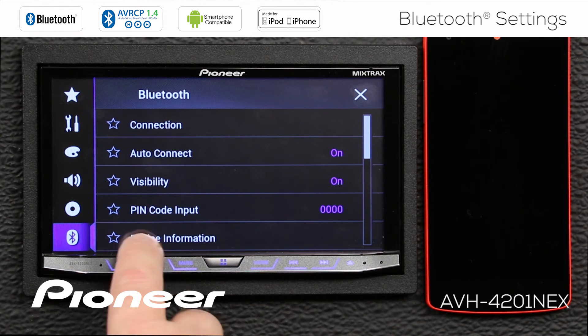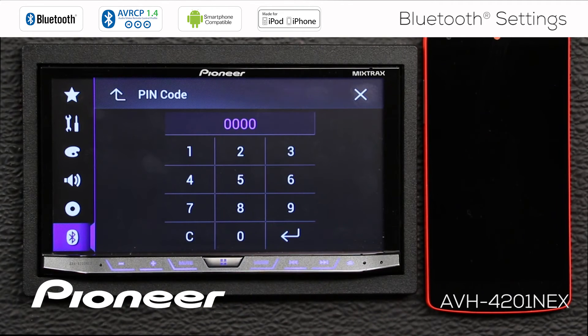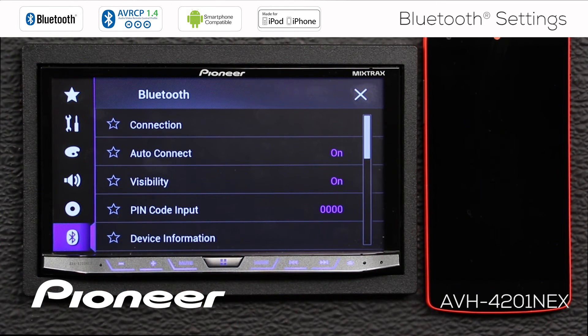Next up is the PIN code, and the PIN code default is 0000. You can change the PIN code here to another setting if you want to, but most modern phones don't require a PIN code to be connected through Bluetooth. Older phones may, but with most modern phones you won't use the PIN code setting.